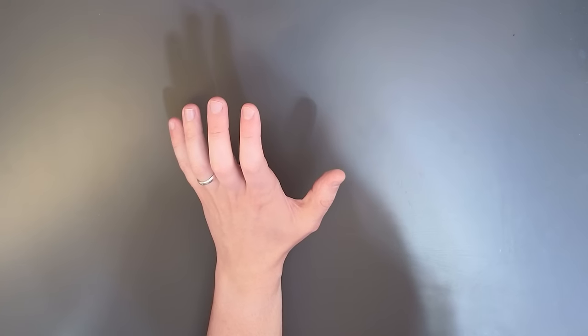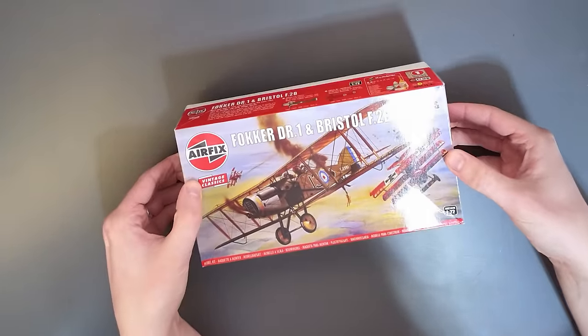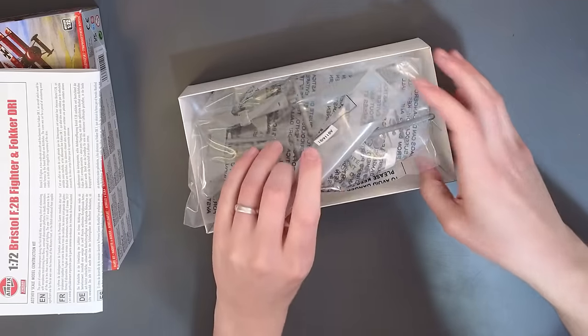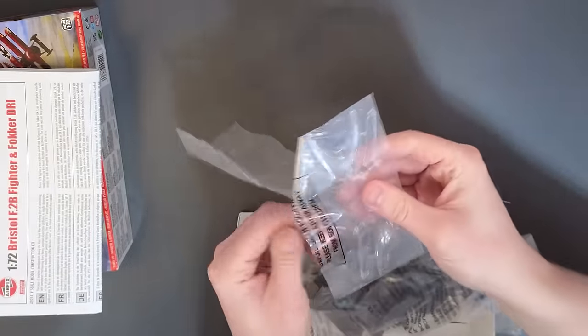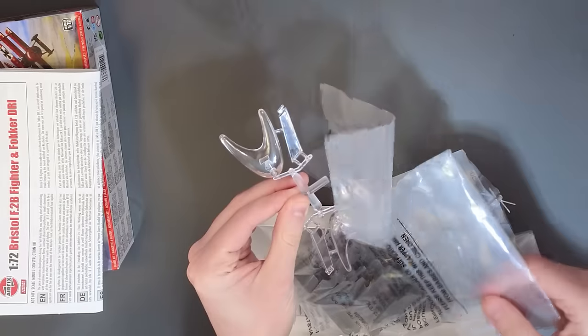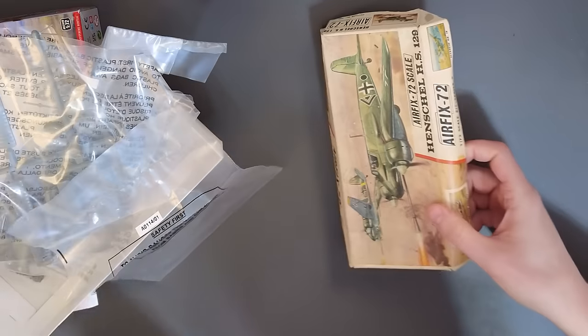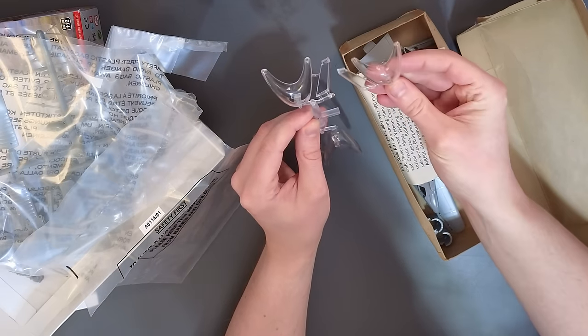The reason I say this is because this year - well actually it was 2023, so last year - this was re-released. This is the Airfix Vintage Classic DR1 and Bristol F2B. And if we have a quick look inside the box, you can see that we have two display stands and they are the exact same design as the one from the vintage kit.